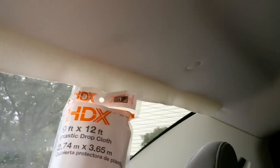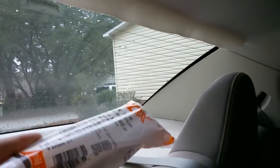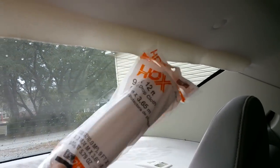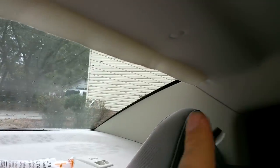For this job you will need plastic drop cloths like this. You can purchase it at any hardware store. It's actually made for paint, but you will need to cover all this area and also a little bit of your sides as well.